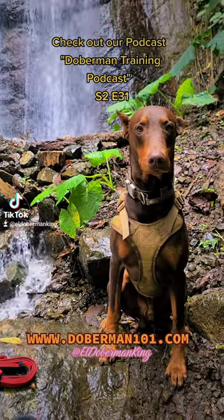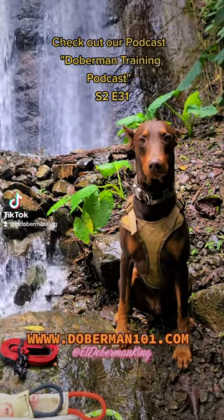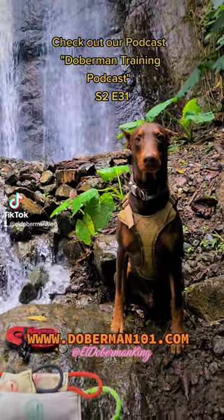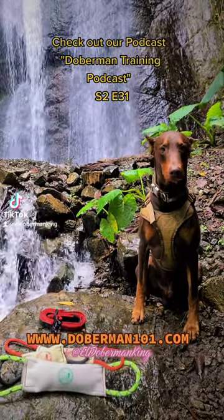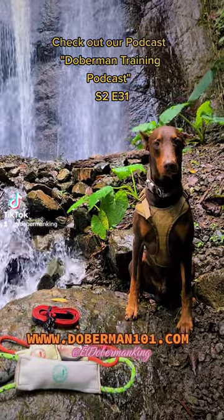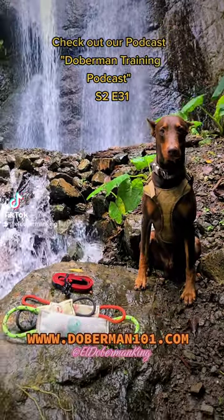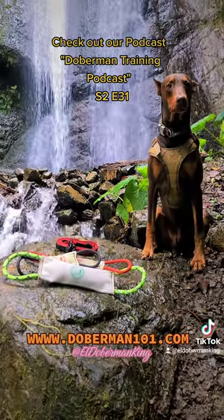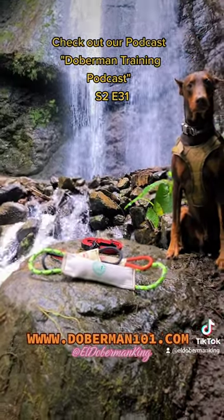The Fire Tug training tool, aka chew tool or toy, is made out of recycled fire hoses by an active firefighter that is also a Doberman owner. It comes in small, medium, and large. It's got a double handle. It's handmade, top quality. We've had it for about two months, we have all three sizes, and it's a great tool.